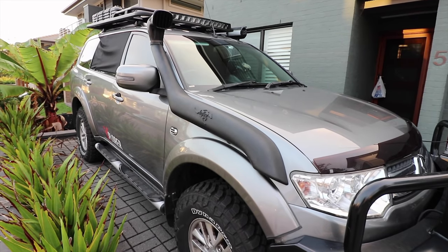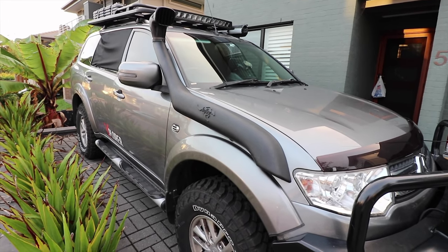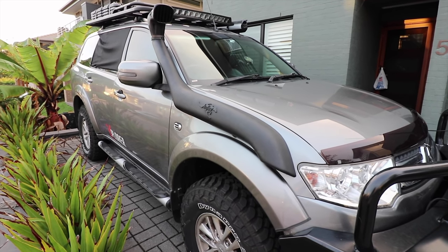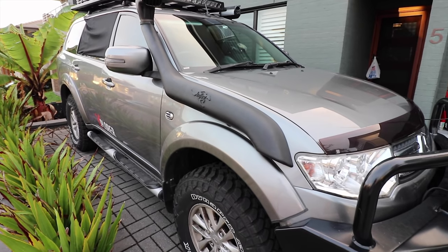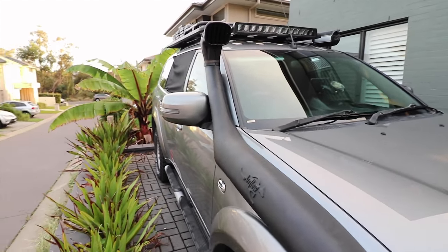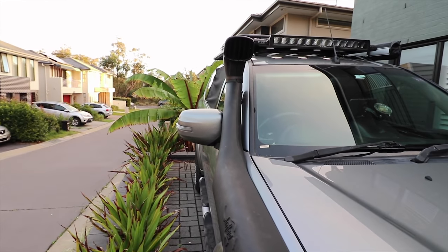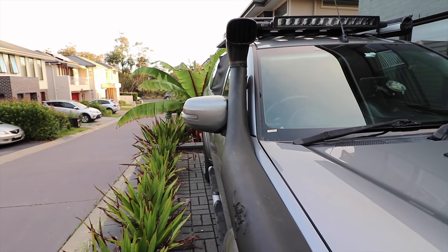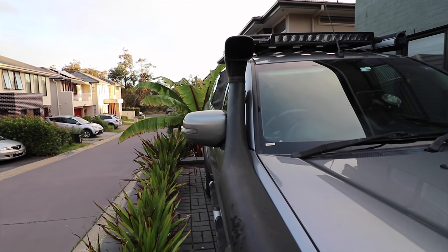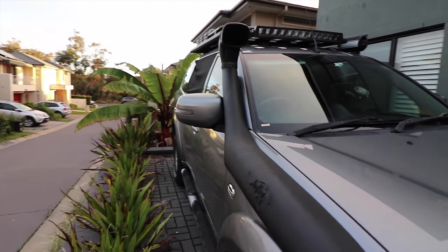Just wanted a quick close-up. As you can see, the profile's pretty good — I quite like the shape of the airflow one; it's very similar to several of the other brands out there. It fits pretty well. The snorkel ram head is pretty big on this. I did notice a little bit of whistling, but I've repositioned the head a little bit, so hopefully that'll fix that.